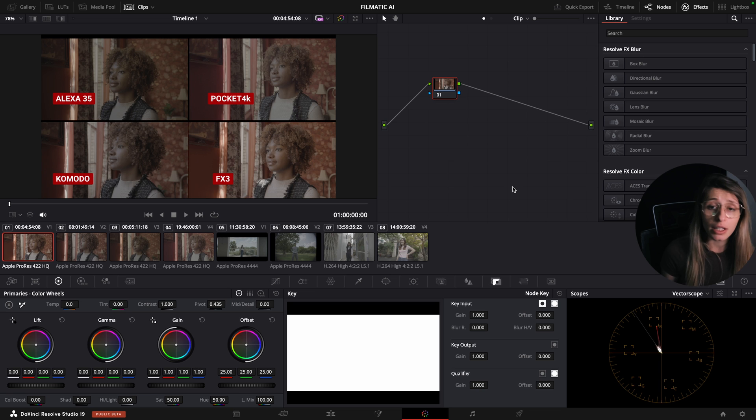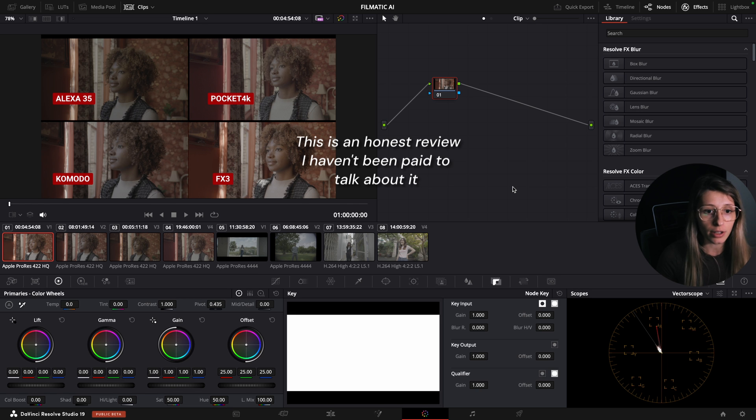Hi guys, this is Frenchy and I'm doing this video to complement the video I just did about shot matching, because I've been contacted to review a plugin called ColorClone, made by the company Filmatic AI. I was testing it just now and I really want to show you the results because I'm quite impressed with the outcome.